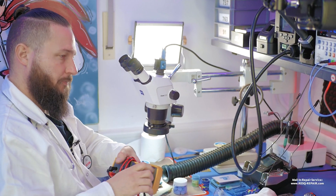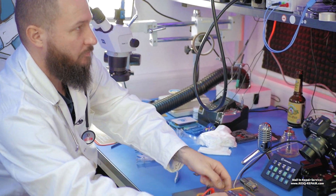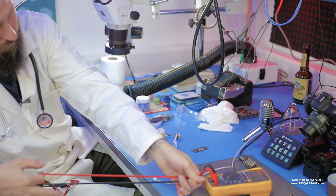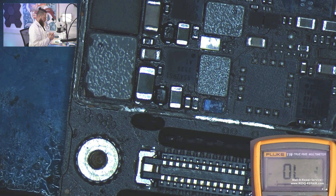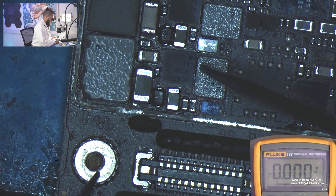Now we just do measurements. Measurements — Tim always likes them. We just need to see if the readings are fine. This is all good. This is fine.